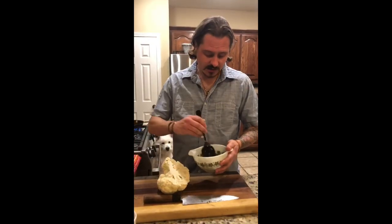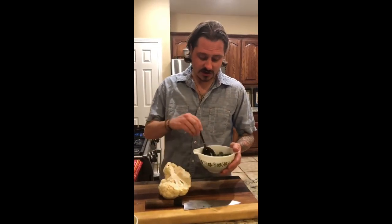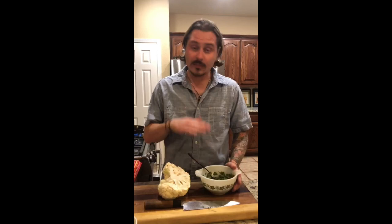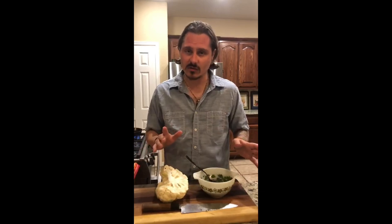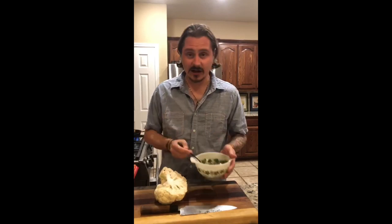So we have our chimichurri made. All I did was chop up some parsley — equal parts parsley and cilantro, though I actually only had cilantro so I just did that. You add olive oil, a neutral one so it doesn't overpower the herbs, up to the level of the cilantro or parsley in the container. Then you add red wine vinegar to taste, however acidic you want it, and then salt and chili flake. You can leave those out if you don't want it spicy. Mix it together until it's the right consistency and you like the flavor.